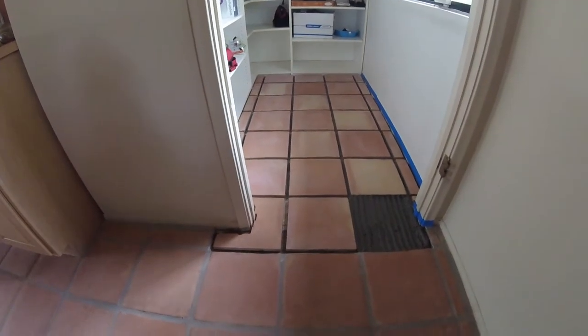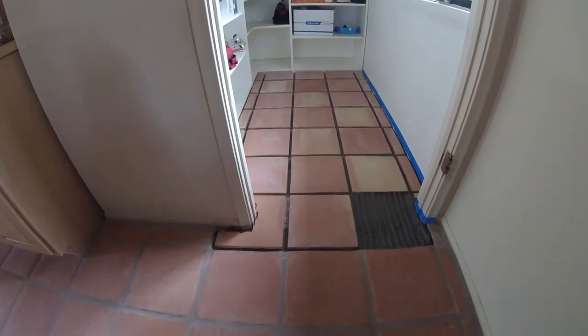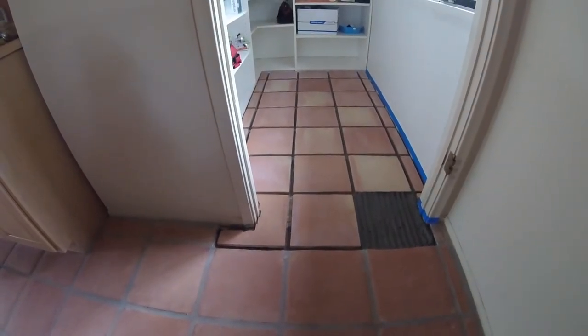Hi, I'm Jody Pontiu, owner of Catalina FloorCare in Tucson, Arizona, and this video is going to be about how to avoid setting hollow tiles during a tile installation.